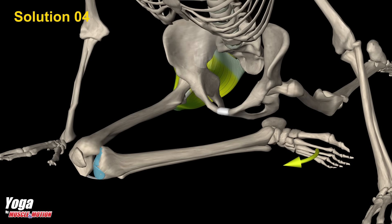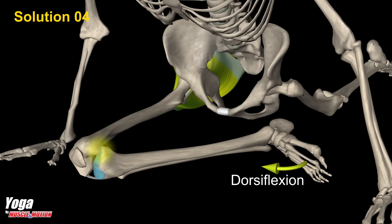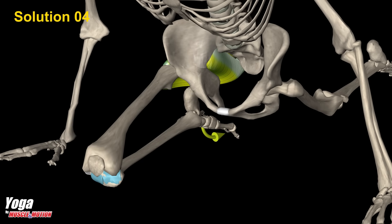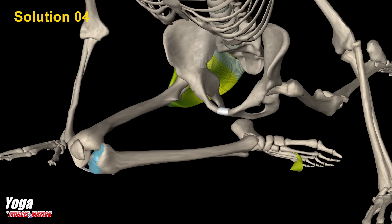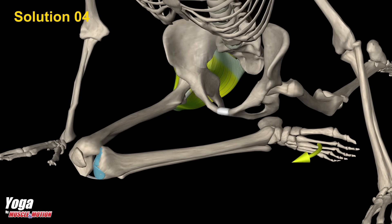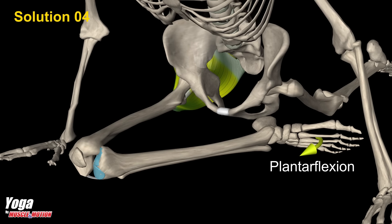D. When the pigeon pose is performed fully, the front ankle should be in dorsiflexion. However, if the thigh rotation is limited and there is still pressure on the knee, it is essential to keep the knee joint in the sagittal plane and the ankle in plantarflexion. In this position, even though the knee is bent, dorsiflexion in the ankle creates rotation and a risk to the knee. It is best to keep the ankle in plantarflexion, as it decreases rotation in the knee joint and reduces the risk of injury.